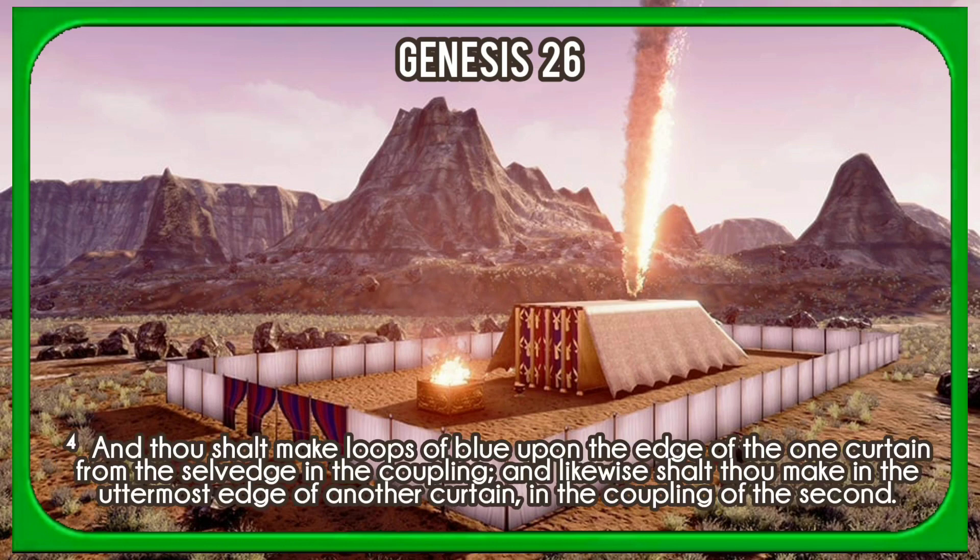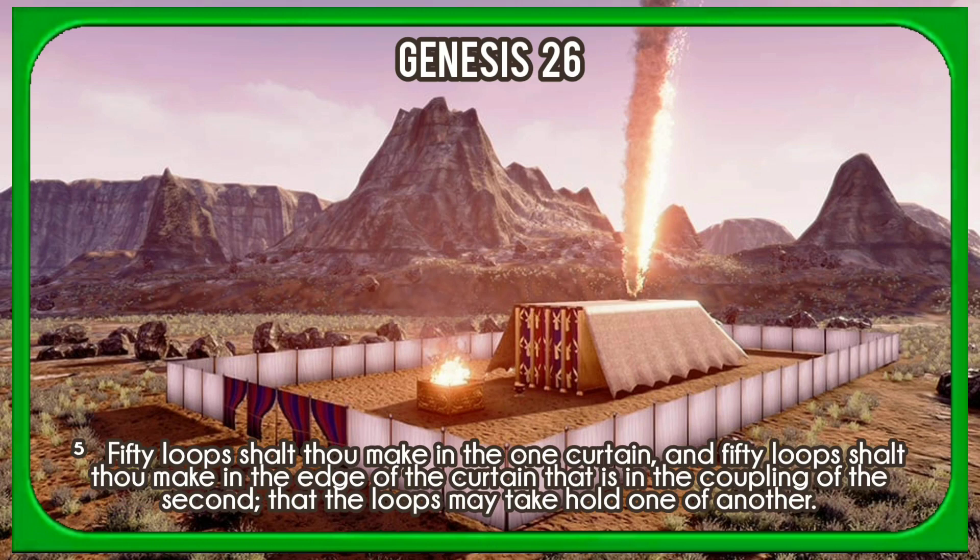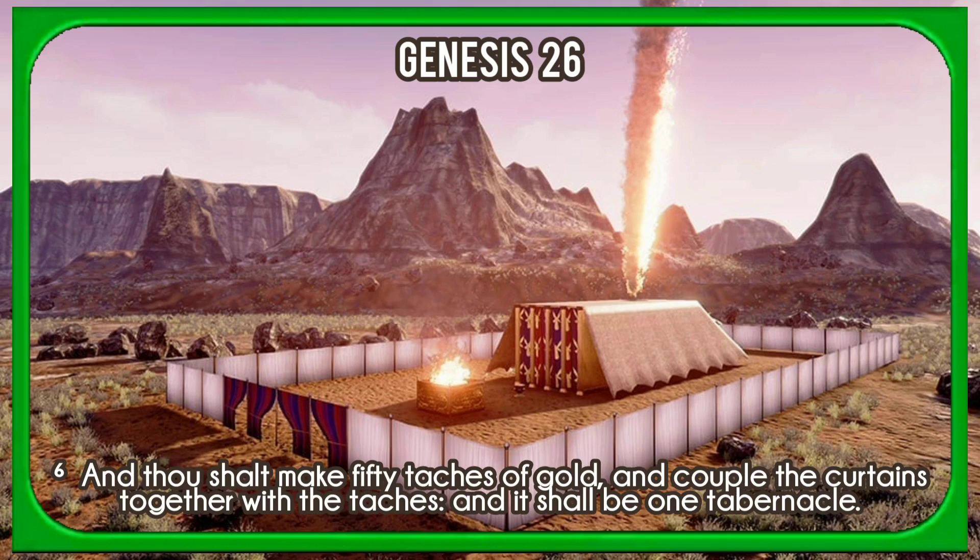And thou shalt make loops of blue upon the edge of the one curtain from the selvedge in the coupling, and likewise shalt thou make in the uttermost edge of another curtain in the coupling of the second. Fifty loops shalt thou make in the one curtain, and fifty loops shalt thou make in the edge of the curtain that is in the coupling of the second, that the loops may take hold one of another. And thou shalt make fifty thatches of gold, and couple the curtains together with the thatches, and it shall be one tabernacle.